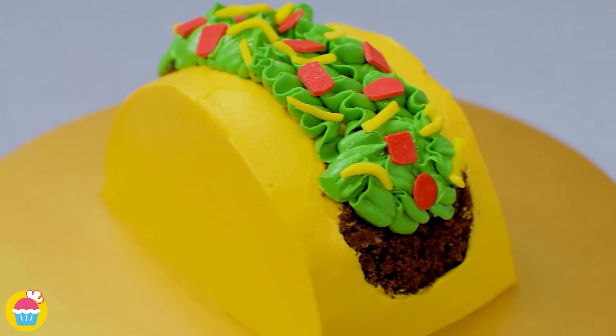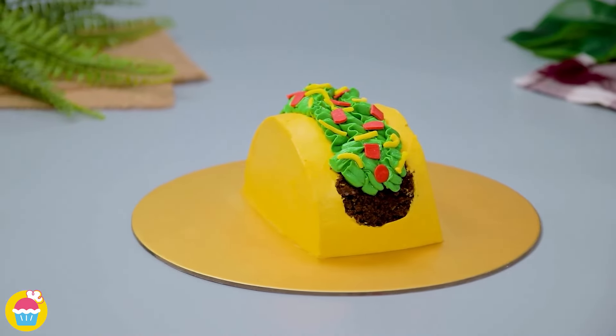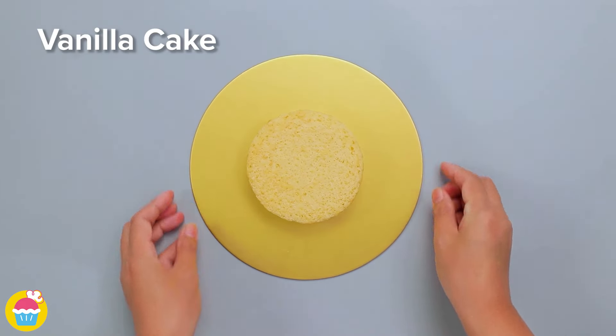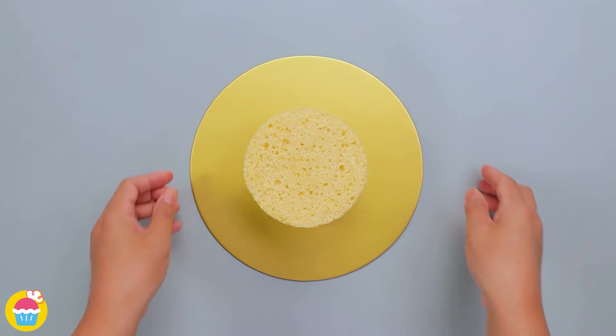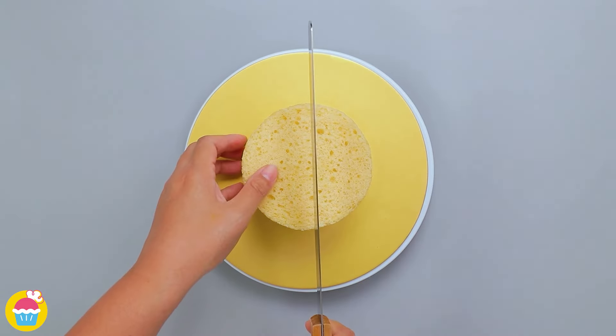Hello and welcome to Nyam Nyam. Let's make taco cake — a fancy bit of Mexican! Start with a basic vanilla cake and pipe on white buttercream, then close it up and refrigerate for 15 minutes. Place it on a turntable and cut in half.